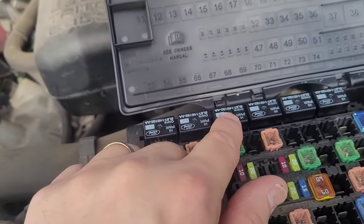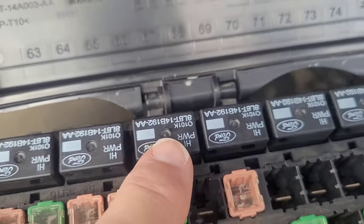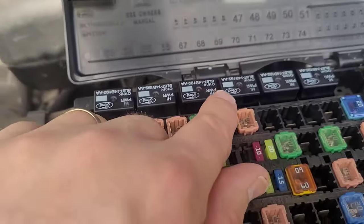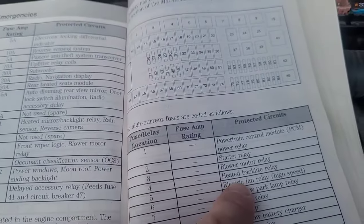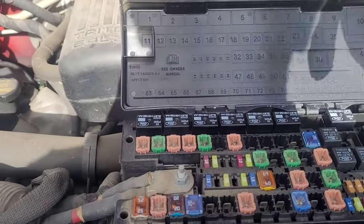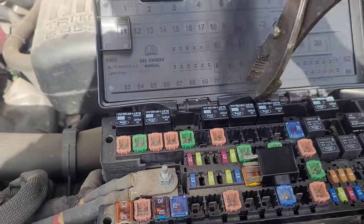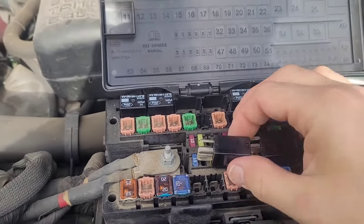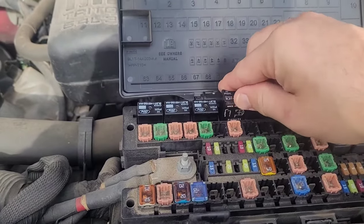So this is the relay I was just going to check. And if you notice, all of these relays are the same. So all I did was swap the relay. Relay number four — it says it is the heated backlight relay, which is basically the rear window defrost. So I took relay number three out and swapped it with relay number four, and put relay number four in here — and it will work.